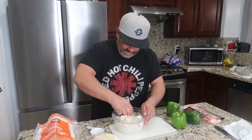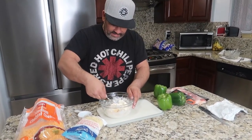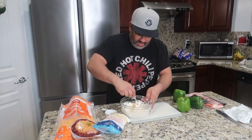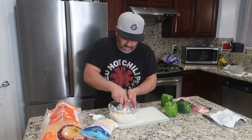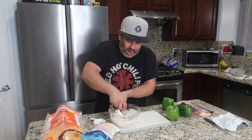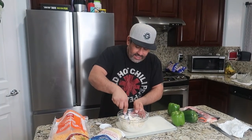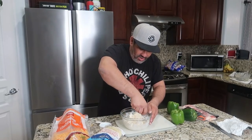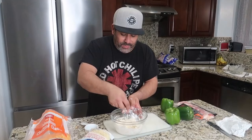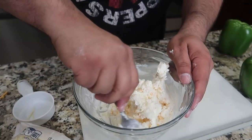Have you seen that TikTok trend going around where people put literally just cream cheese inside the bell pepper? They cut it, put it in, and just eat it. That's literally a trend going around — it's probably good, honestly. We're kind of doing that a little bit right now. So this is all mixed up, you guys. You could mix it however long you want, but we're going to cook this baby up in a minute.